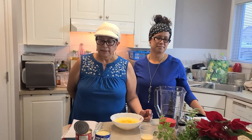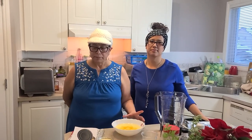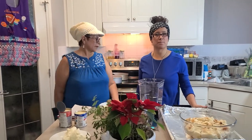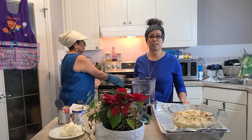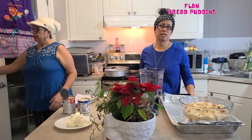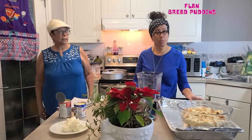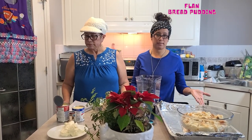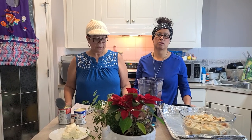Today we are going to bring you two recipes that we are doing for Christmas — two treats, two desserts, Christmas themed. One is going to be a flan and the other one is what we call back home torta de leche, which is like a bread pudding type of dessert.